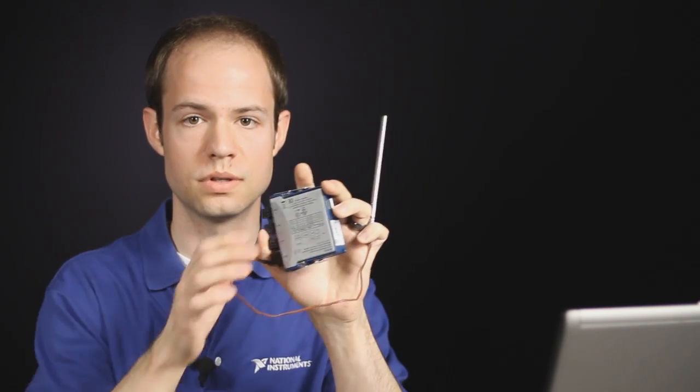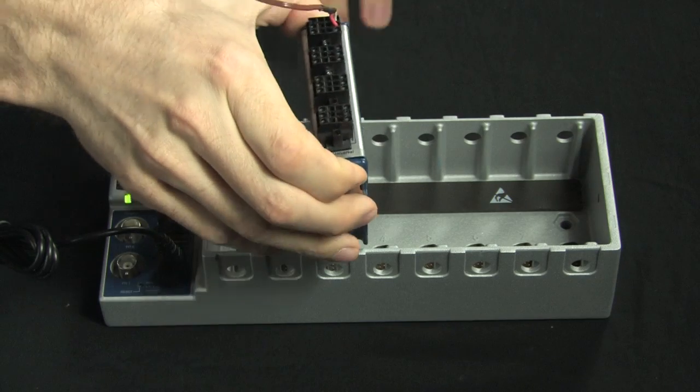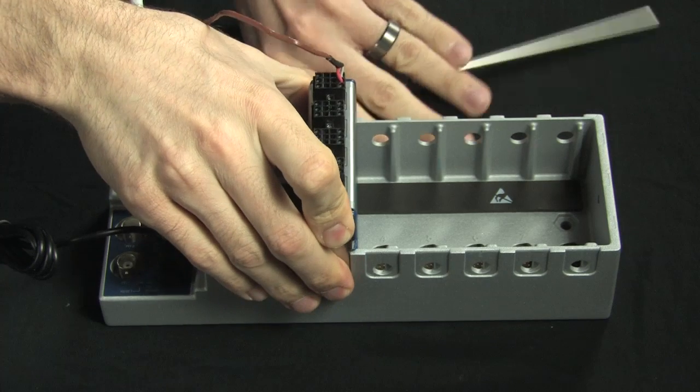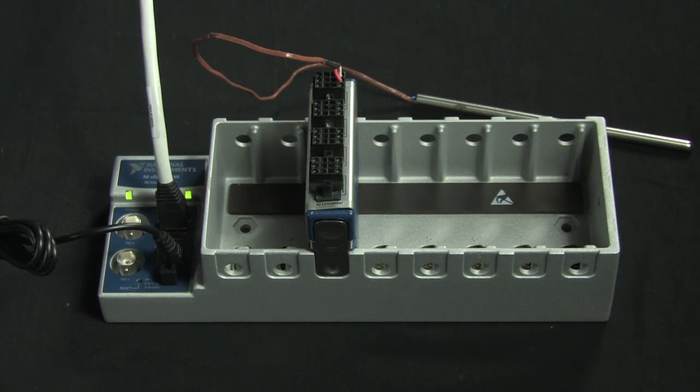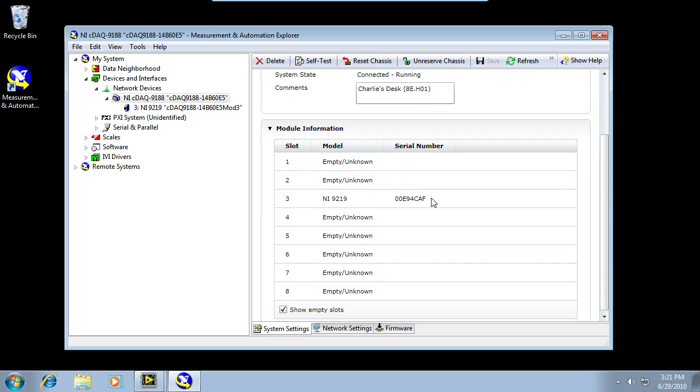My next step is to install C-Series modules. In this case, I have an NI-9219 Universal Input Module connected directly to a thermocouple in the first channel. I'm going to place this in slot number 3 of my chassis, and you'll see that it appears automatically in Measurement Automation Explorer here in slot number 3.